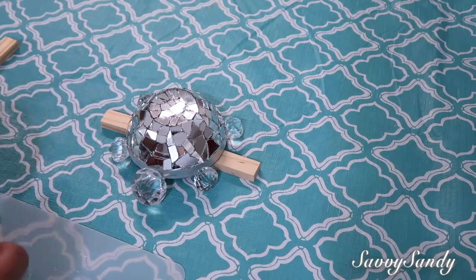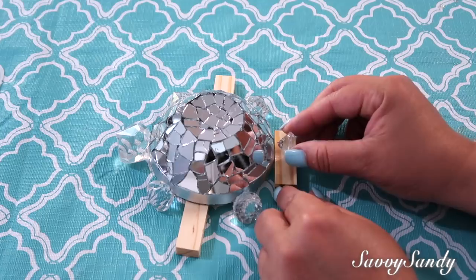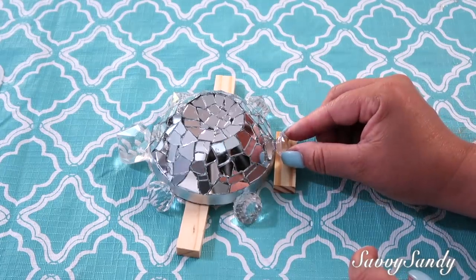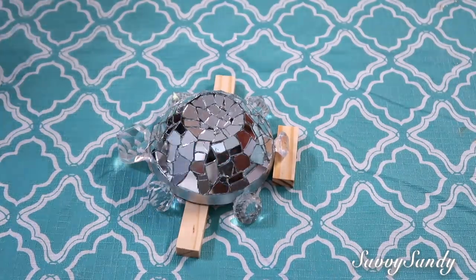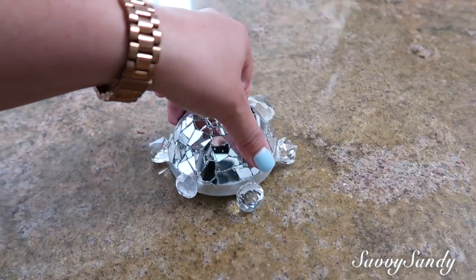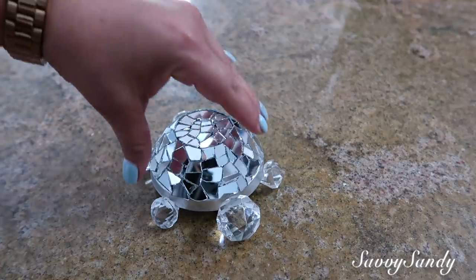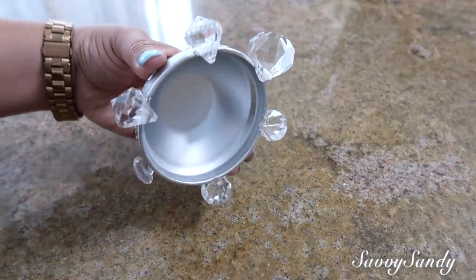Now apply glue to the tail piece as well. I'll turn the camera so you can see — simply glue it on there and prop something under it until it sets. Let it dry for three days. And this is roughly how the elegant mosaic turtle turned out — a very beautiful decoration, very easy to make, and it will look great for the summer.